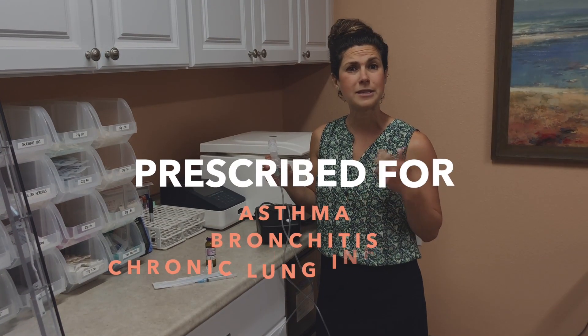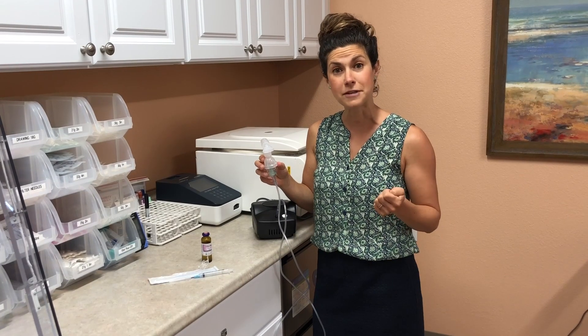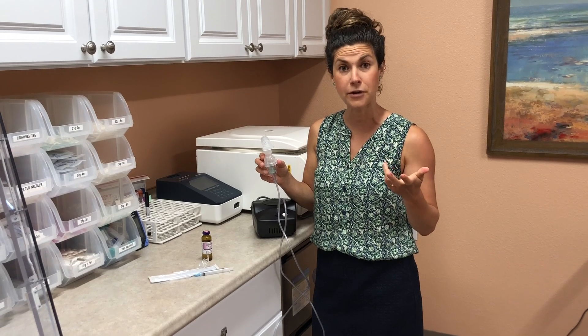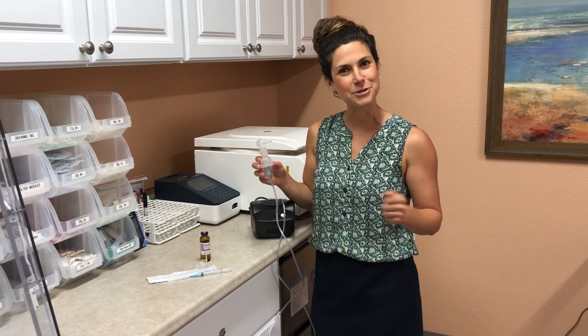This is a great treatment for someone who has asthma, bronchitis, or some chronic lung infections. Ask your doctor if this is a good prescription for you. And if your doctor did prescribe it, I hope that this video was helpful so now you know how to use your nebulizer treatment.